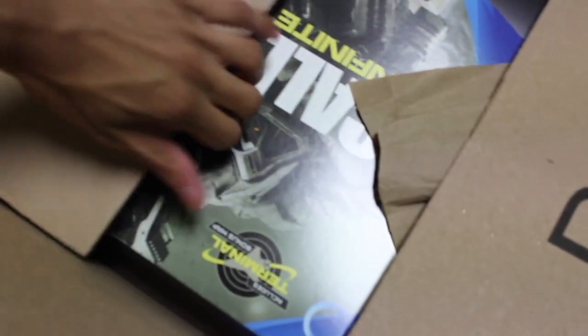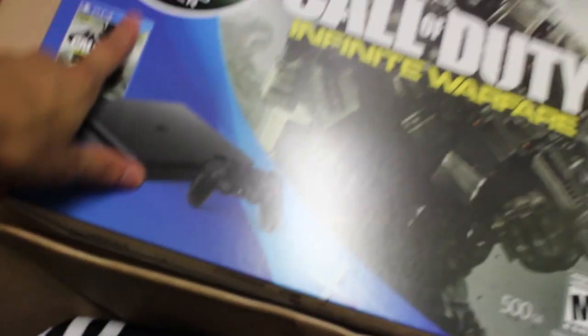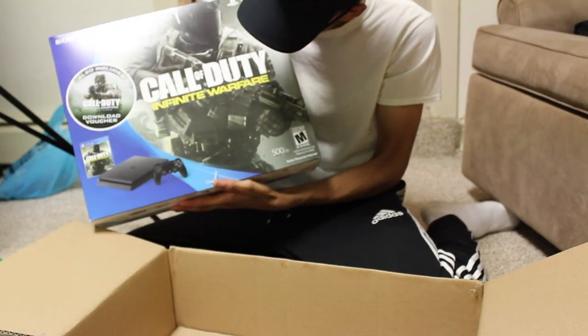Oh my god, let's get it! Let's go! Let me turn this around for y'all — that's so dope! So as y'all can see, I got the Call of Duty Infinite Warfare that comes with the CoD bonus pack too, so that's pretty lit. Let me know in the comments if y'all got this game too. This is so dope!